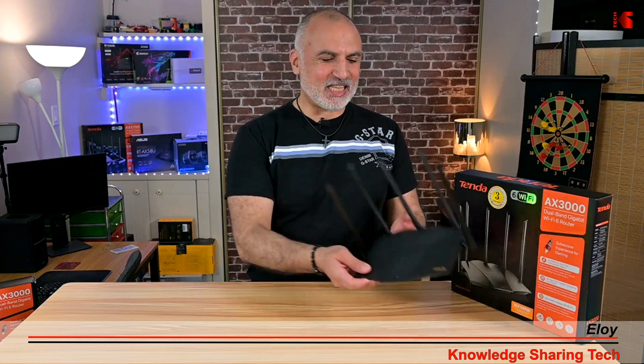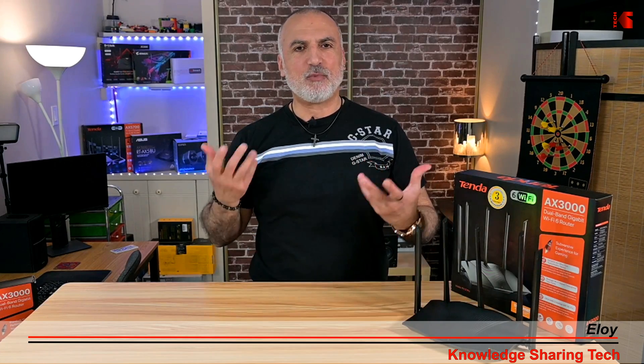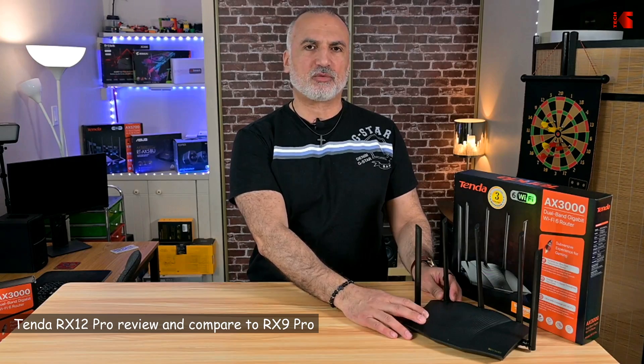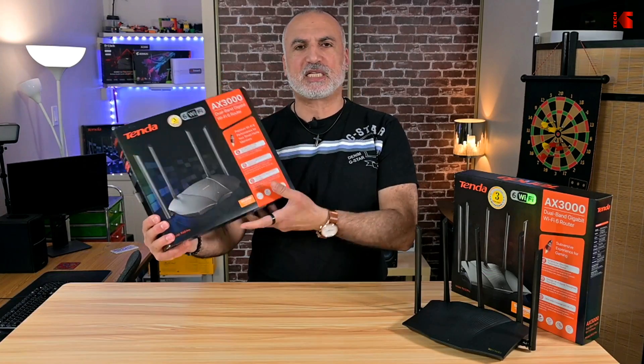Hi everyone, I'm Eloy from Knowledge Sharing Tech. This is a Tenda RX12 Pro Wi-Fi 6 router. This is an AX3000 router. You may be wondering why Tenda is releasing a new AX3000 router when they already have a model that is an AX3000 — I'm talking here about the RX9 Pro.